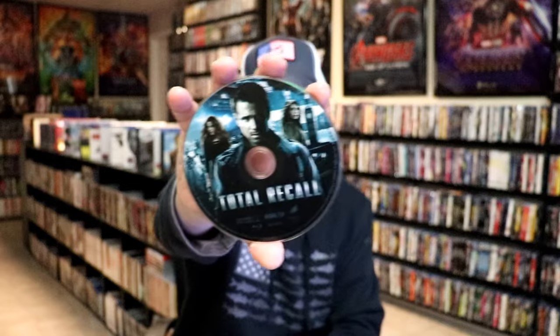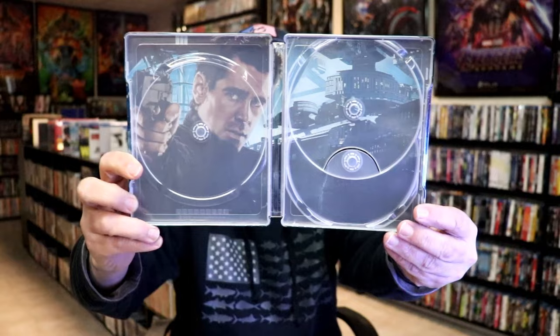So we have the director's cut and the theatrical cut, a ton of bonus features. And then we have this inside artwork here, which looks great.